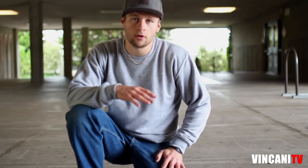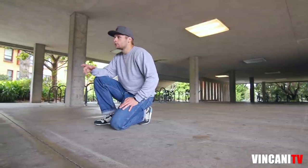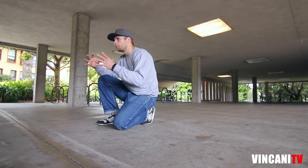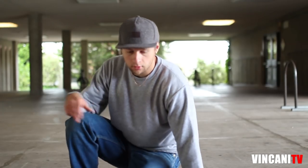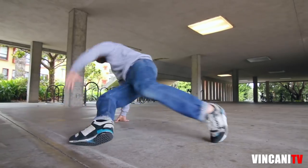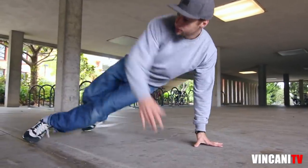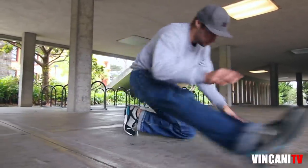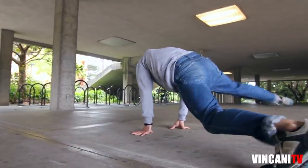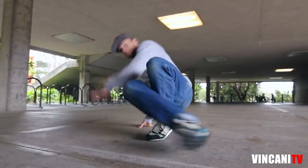So once you know how to do both directions — to the left and to the right — we can try to combine it into one combination. I'll show you how it's gonna look. We start with the right: kick out, twist, kick out, kick out, twist, kick out, twist, kick out, twist. Bam!